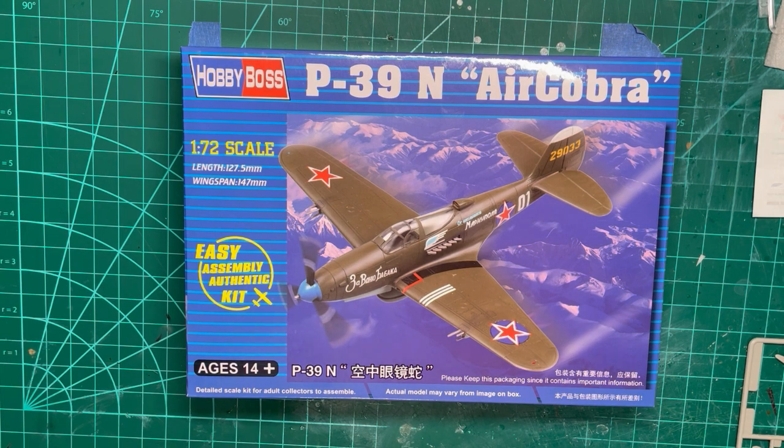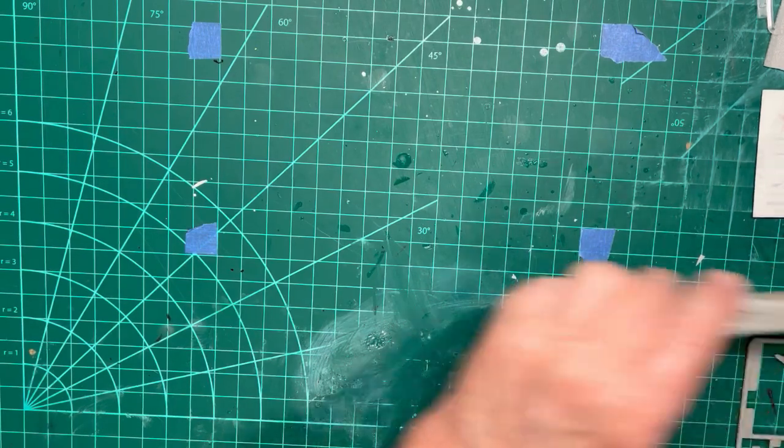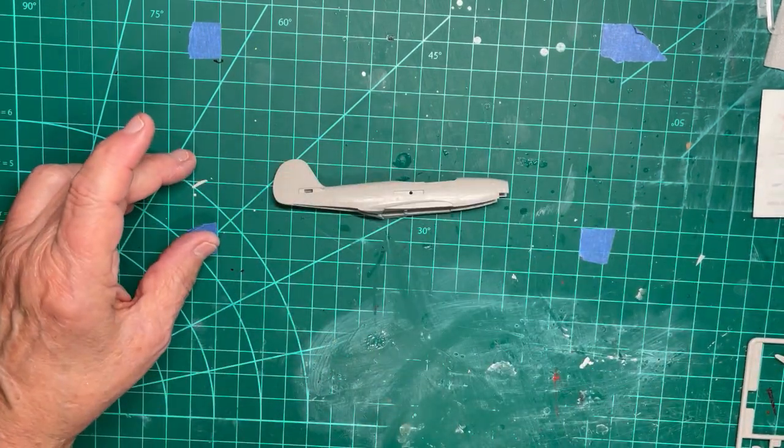Our intention is to build and paint three versions of this model: one German, one Soviet, and one US. I will warn you ahead of time that the Hobby Boss 1/72nd scale P-39 Air Cobra does not have enough weight up front to allow the finished model to sit with the nose down as it does in reality. I could not add enough weight to make it correct.